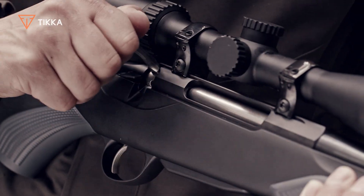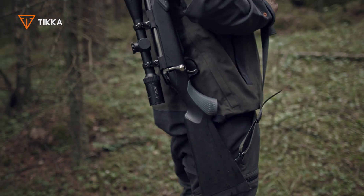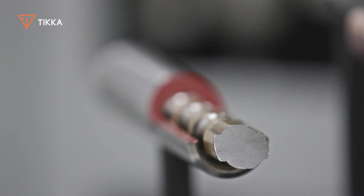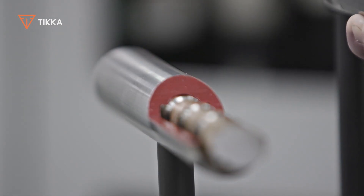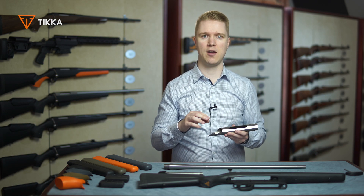The smoothness of the Tick-A bolt movement is something that can't be described — it has to be experienced. The secret of the Tick-A bolt action is the receiver broaching, which gives us a key-shaped interior inside the receiver.